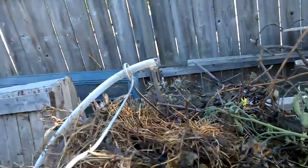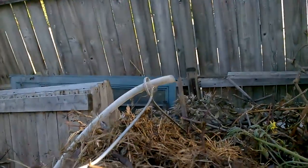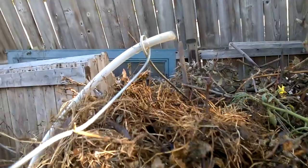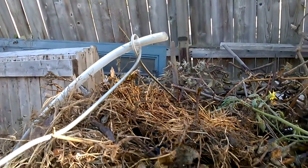It's fall now so there are going to be leaves falling everywhere. This might be a way to quickly compact them because the compost tea is supplying moisture and bacteria as it flows down through.